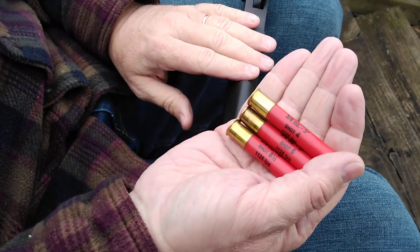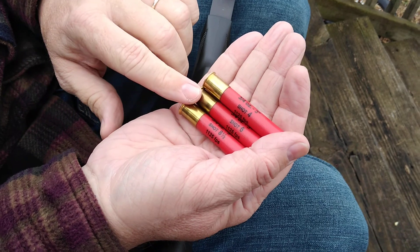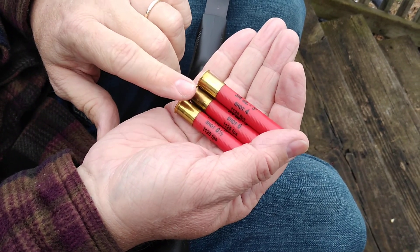This is John and you're watching Love the Hunt. We're out here with Jacob's little Rossi 410. We're going to pattern the number four shot here. The middle one's the number six shot, a little smaller BB.